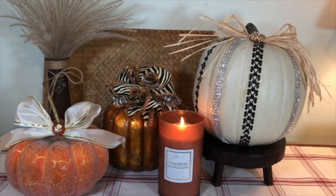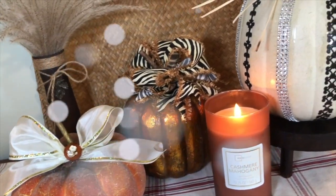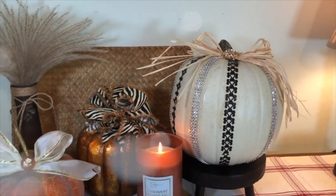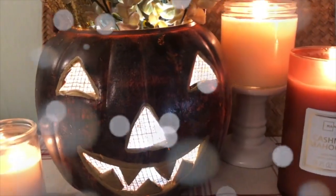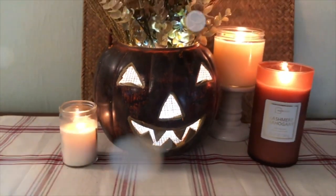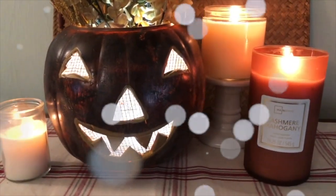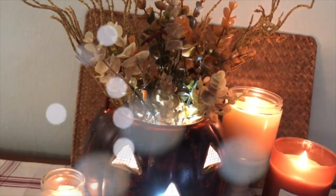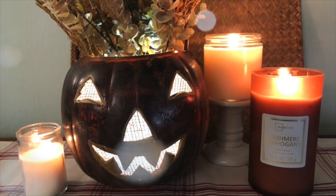Ta-da! First let me show you the ribbon pumpkins — I love how simple and fast it was to jazz those up. And look at my little jack-o-lantern pumpkin — isn't he cute? There are a couple of places I need to go back and fix, but all in all I love how this turned out. I love the burlap behind the eyes. This would be great sitting in your window on Halloween night — what a makeover!